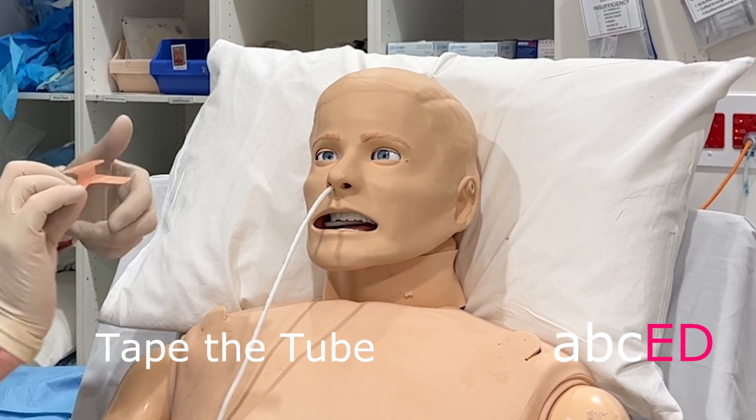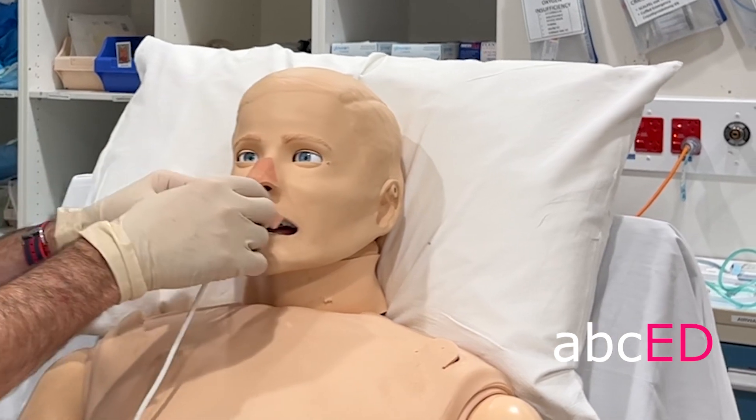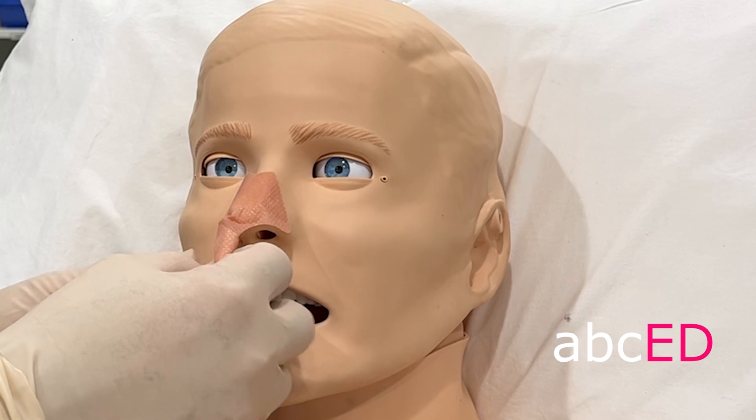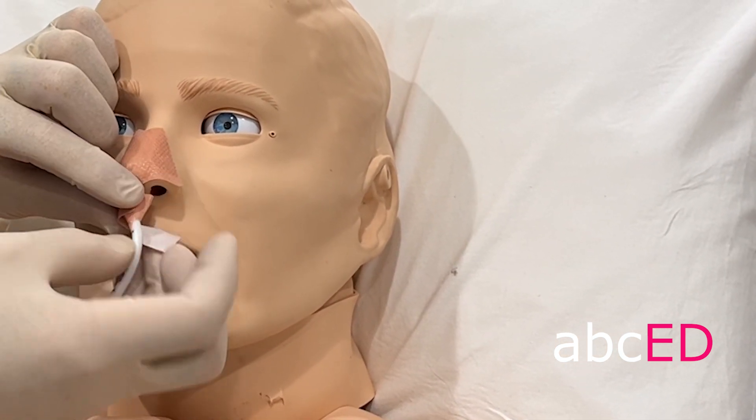We've got these connectors — you peel off the ends and apply them around the tube, and that will keep it nice and secure.